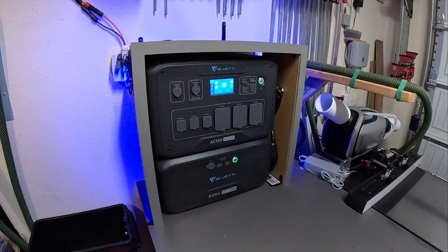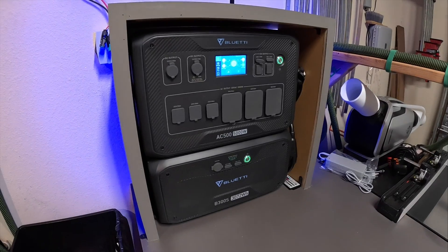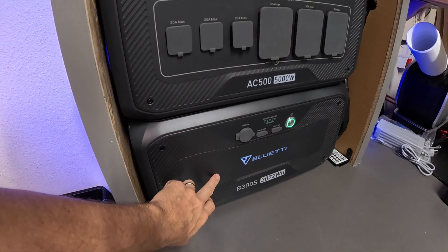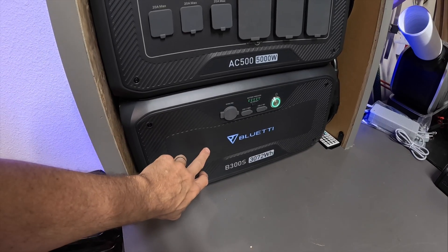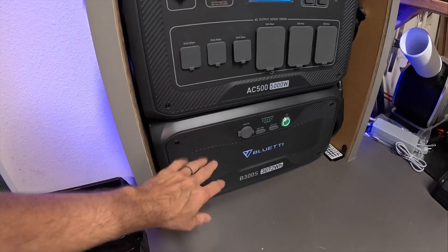I am utilizing the AC500 and the B300S battery. This is pretty much the same battery as the B300. The main difference is this has internal heating on it, so if it gets below 32 degrees Fahrenheit, it will heat itself up. It doesn't really matter for me in Texas, but it's just a newer battery — that's what the S signifies.